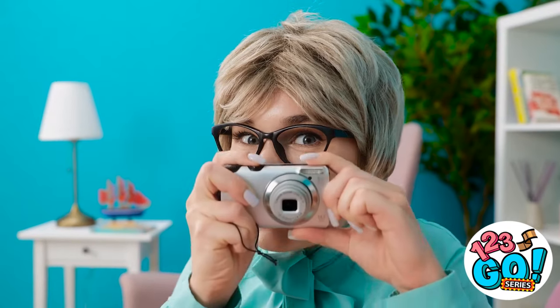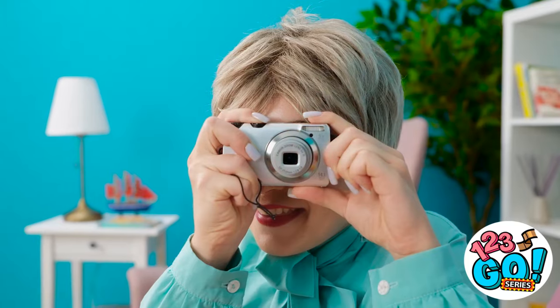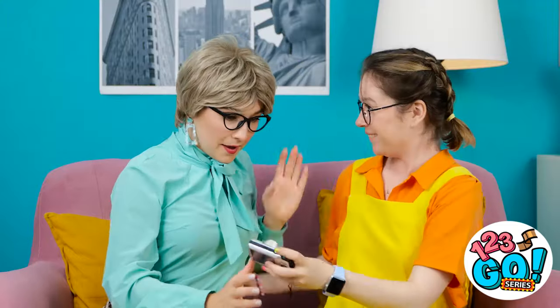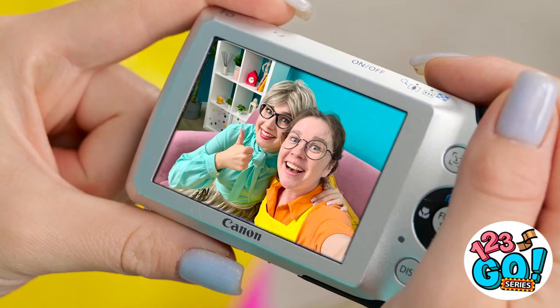Smile, honey! Let me fix my hair! Go! Let's take one together! This will look good! Let's take a look! How adorable! Mom?